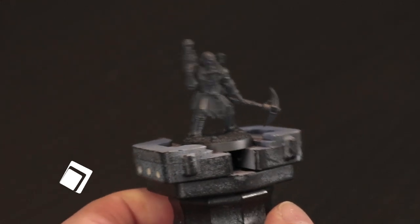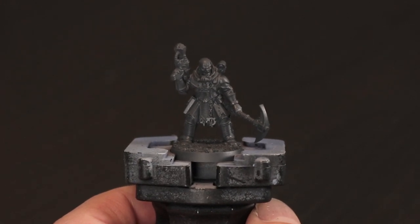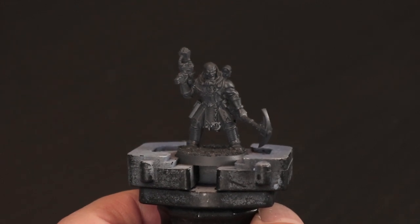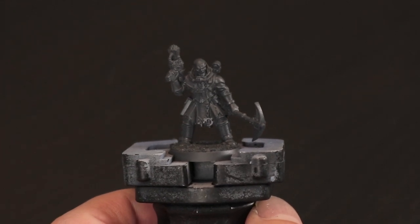Hi folks, welcome back to the channel. Today I'm going to show you how to really quickly paint a Genestealer Cult model to get them onto the table and fight in your battles as quickly as possible. This is designed to be an ideal method for beginners, or maybe just if you have lots of models that you want to get done quickly and get them up and running.